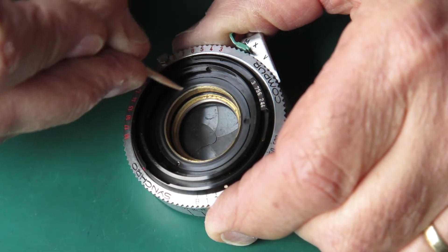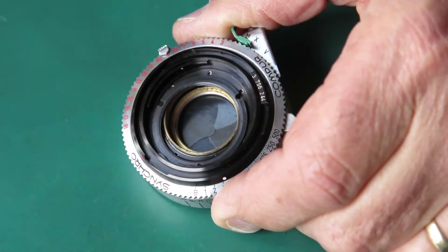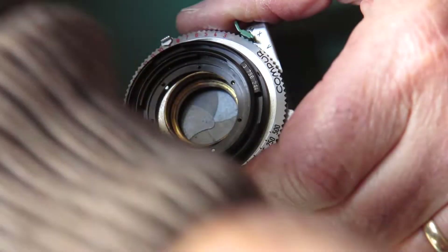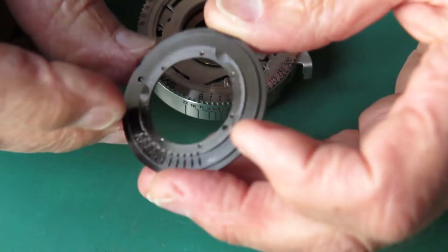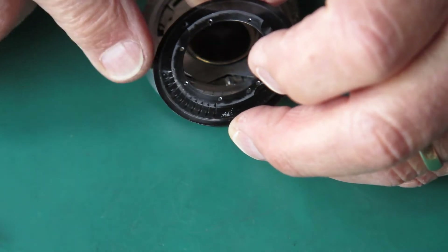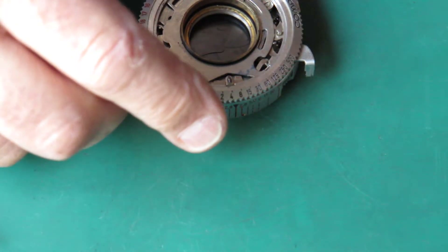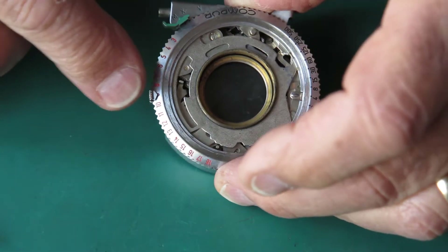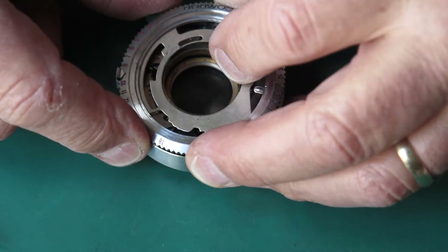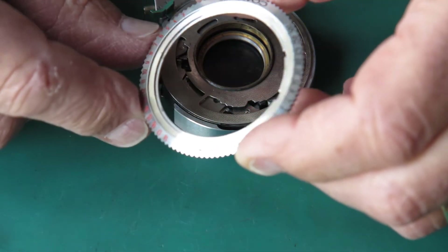The retaining ring I'm removing — I'm unscrewing this and you'll see I'm using a wooden toothpick. Don't use the tip of a screwdriver or your tweezers because when you slip, you'll end up making a mess. This one looks quite tidy, meaning whoever's been in here previously was assertively careful. So I can remove that retaining ring. Here's the lens mount at the front — this is unnaturally clean. Normally there is a great smear of graphite grease across here; someone's cleaned this and hasn't bothered to put anything back.